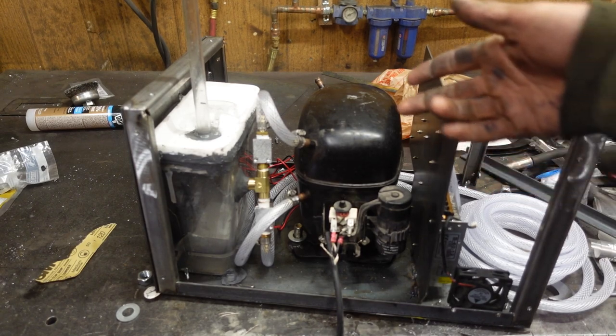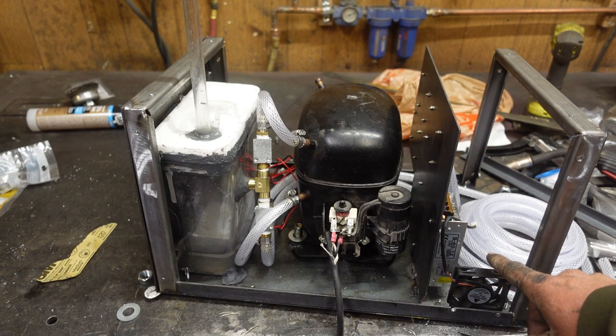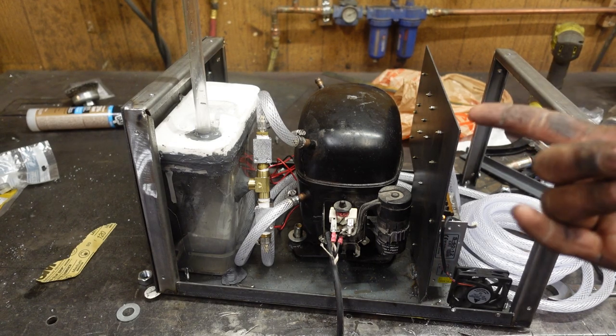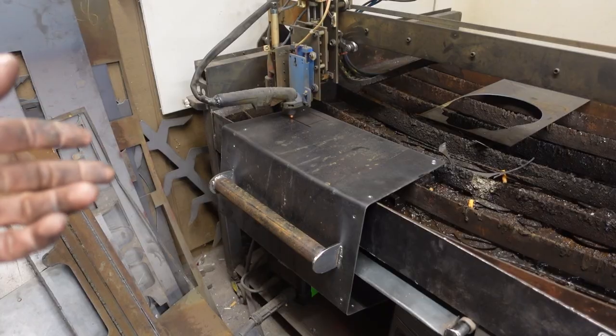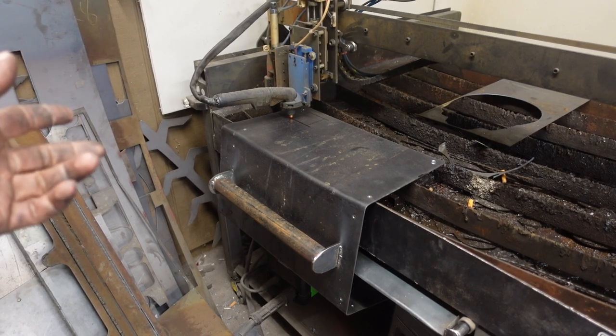A few things we can do while we're waiting for this epoxy to set up: we need some vent holes for this fan in the case, and we can cut everything into the front panel that we need for switches, display, and all that stuff. To the plasma cutter! Hey man, if it's dumb but it works, then it ain't that dumb.